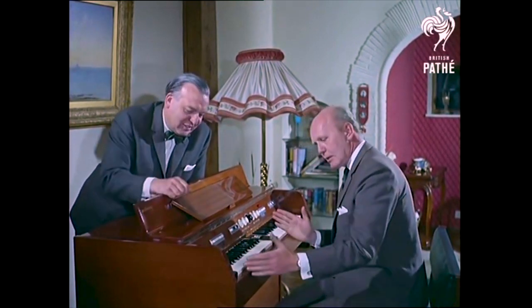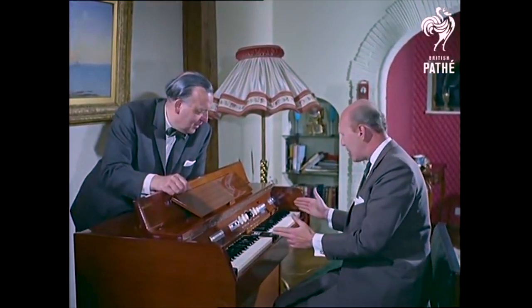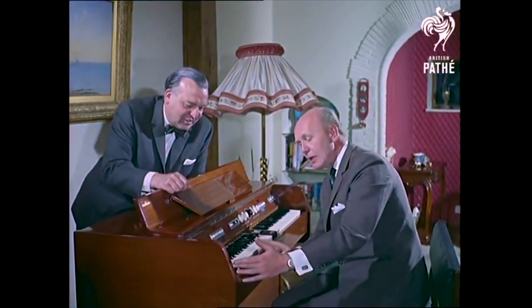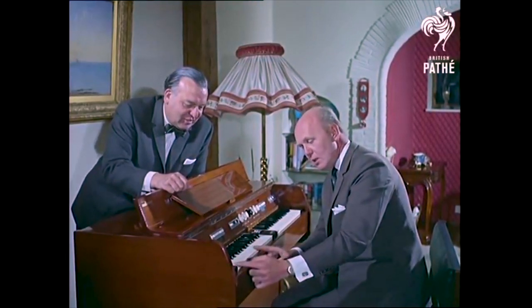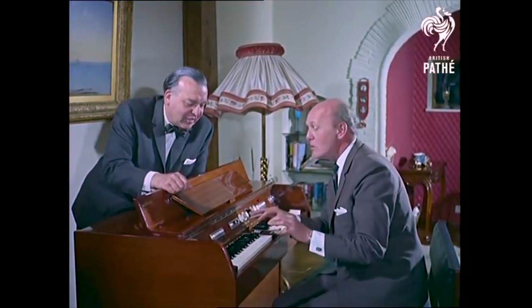Well, explain how it works, will you? Actually, it's fairly straightforward. It's a musical computer and, as you know, Eric, the right hand is lead instruments with a choice of 18 different ones, and the left hand is rhythms in this half and backgrounds in this half. And it's all been fed onto hundreds of tape tracks.